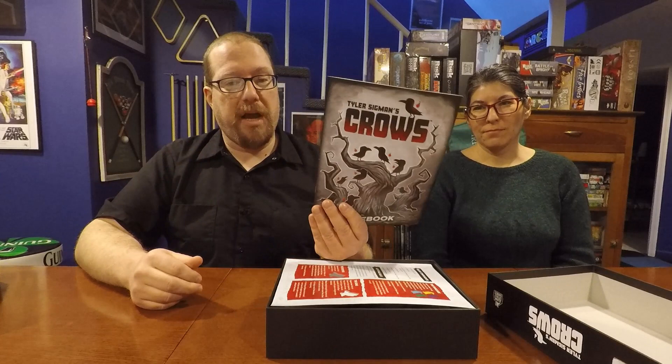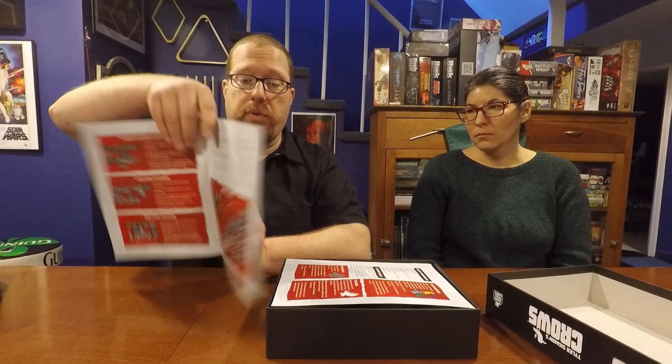I want to draw attention to the rulebook — I like it very much. It's very well done, gets you up and playing in no time, has lots of diagrams to help illustrate the points, and it's full color. I've got a few gripes with some other things I'll get to, but nothing about the rulebook.